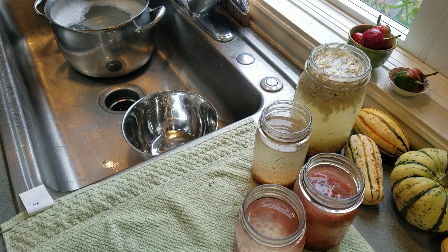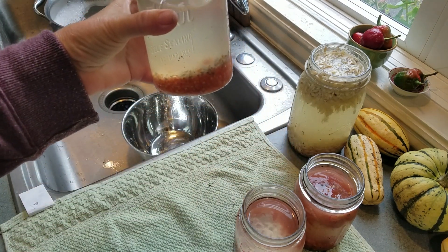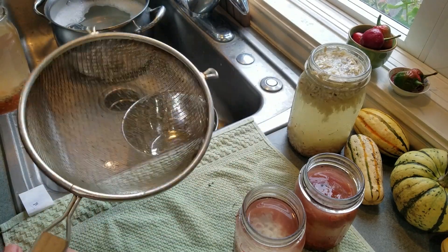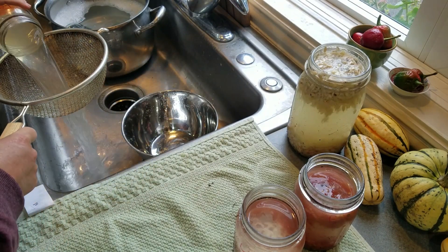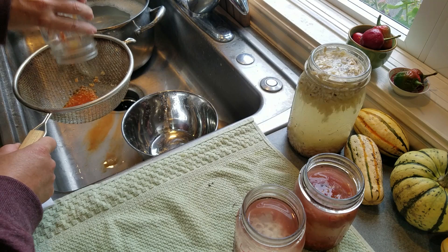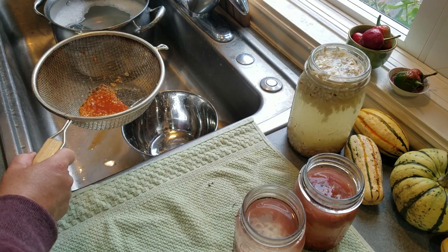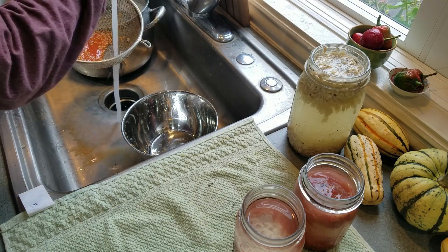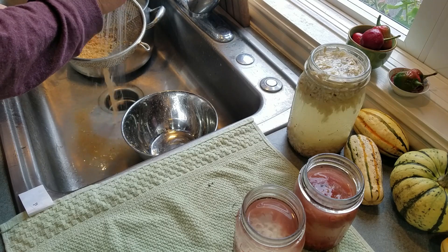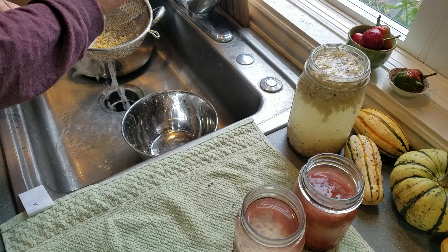I got a couple questions about after you ferment your tomato seeds and pour them through the sieve — exactly what do you do. So I just thought I'd go over some of these that I still have fermenting. I've put it into the sieve, I'm going to wash it real quick, get rid of the tomato pulp. There are some sticks and stuff in here but that doesn't bother me too much.